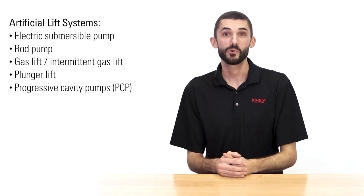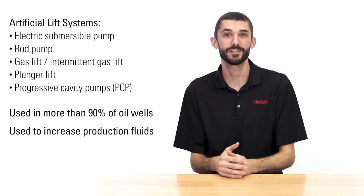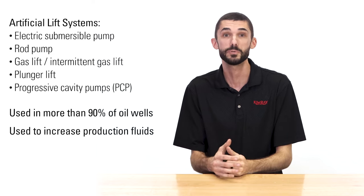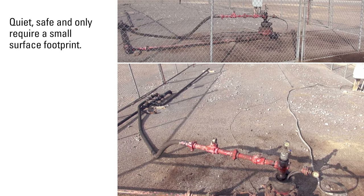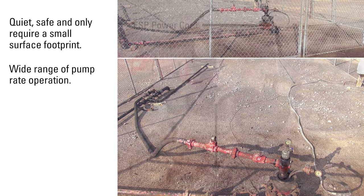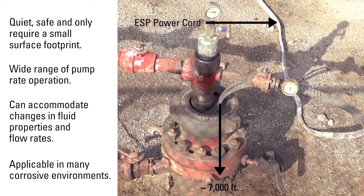Artificial lift systems are used in more than 90% of oil wells. Artificial lift is used to increase production fluids and is needed when reservoirs no longer have sufficient energy to naturally produce at economic rates, or to boost early production in new wells. They are quiet, safe, and only require a small surface footprint. They have a wide range of pump rate operation and can accommodate changes in fluid properties and flow rates over the life of the well, and are also applicable in many corrosive environments.